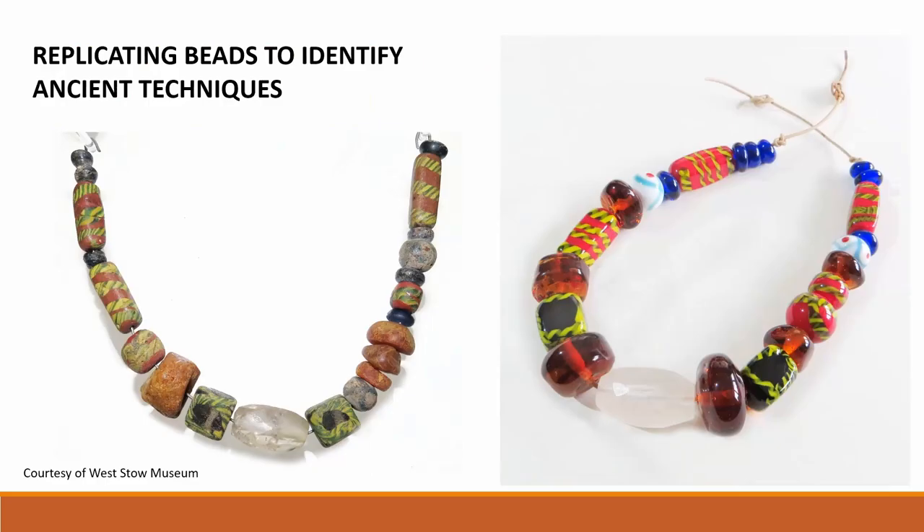My research on early medieval glass beads from Britain and Europe involves replicating ancient monochrome and polychrome beads to identify the making and decorating techniques. Here is a 5th century bead string from England that I have replicated in hot glass here on the right. I was seeking to identify the ancient techniques.